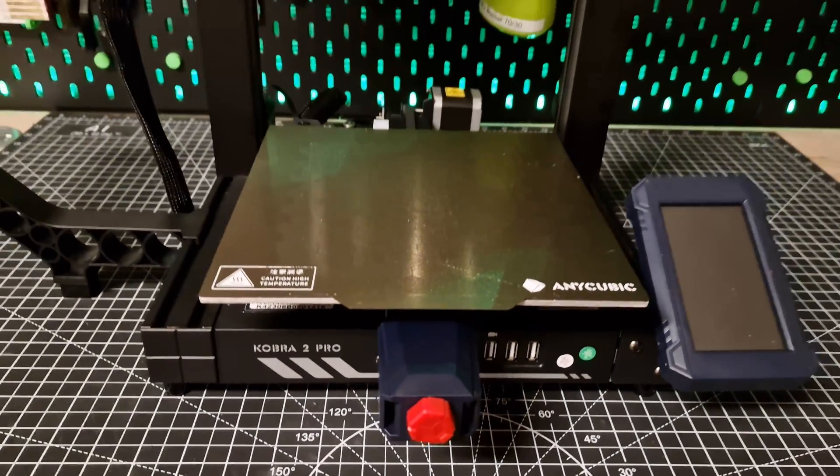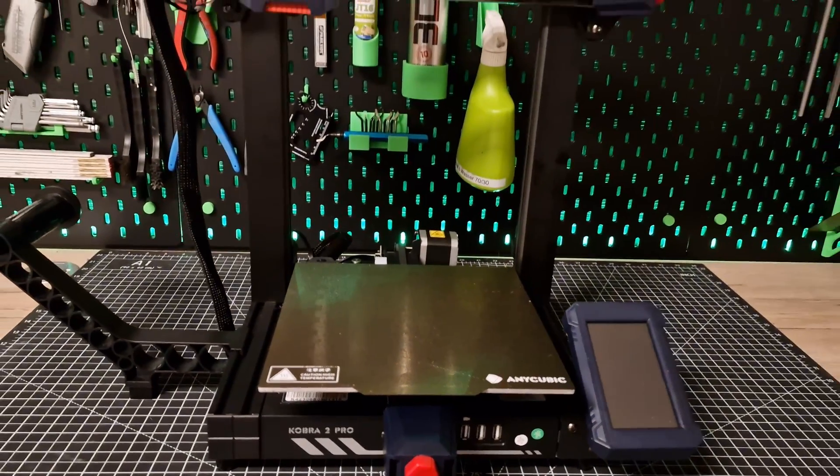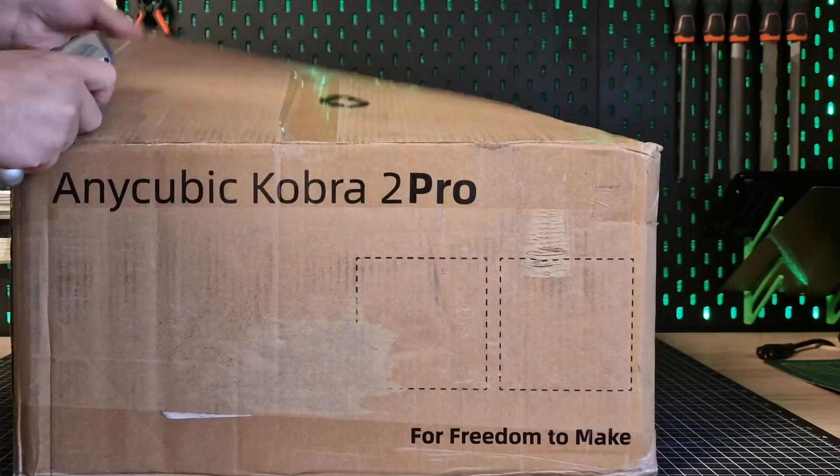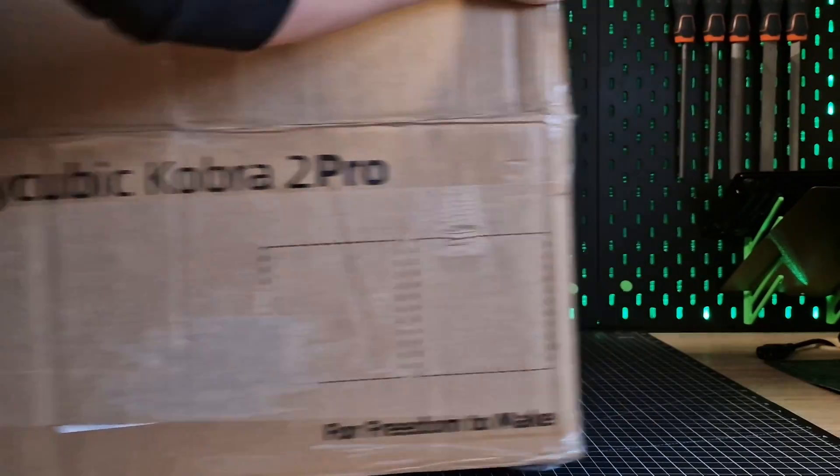They like to say you can choose two: cheap, good, or fast. All three together are not possible. Does this also apply to this printer? Glück auf!